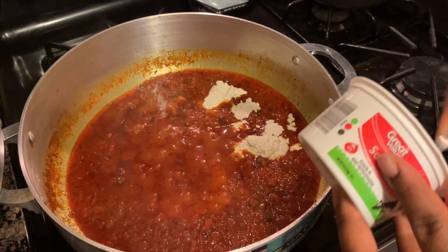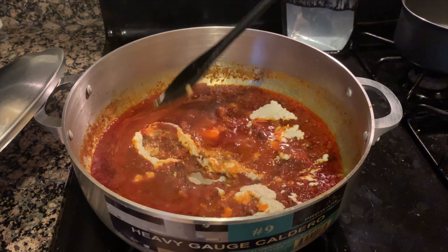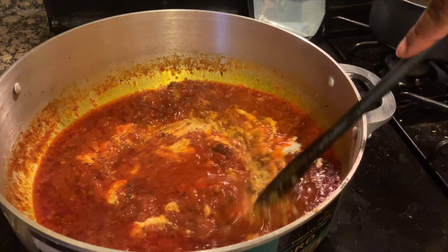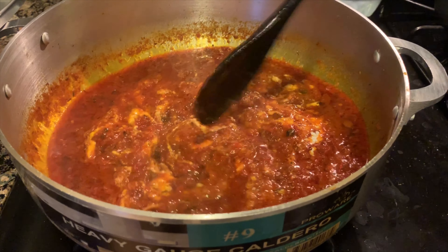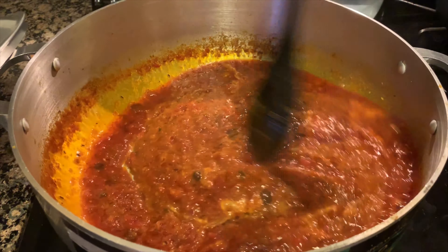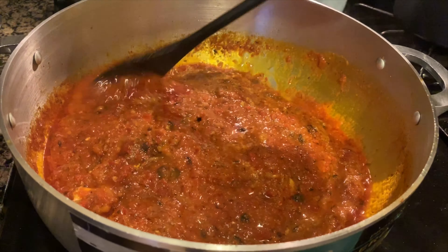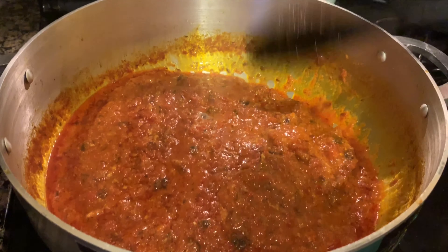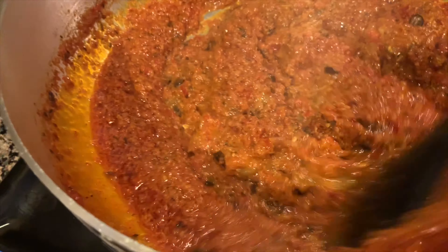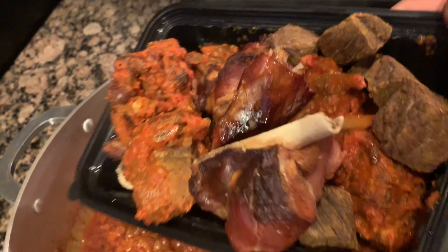Now we're adding the goosey. I'm not adding a lot because goosey really spreads, but feel free to add more or less depending on your preference. Just like I did with the bell pepper, let it sit first, then mix it — you can see it starting to spread. Once everything is well incorporated, let it remain untouched for about five minutes with the lid off on low to medium heat. After five minutes you'll see the water has evaporated a good bit, but don't worry — when we add spinach it will be replenished.